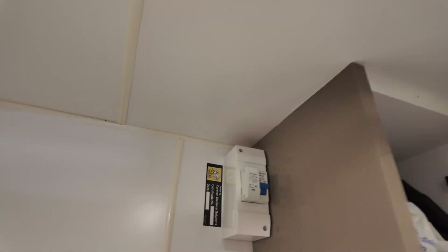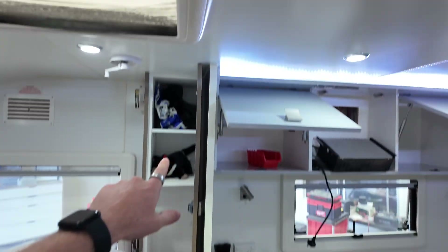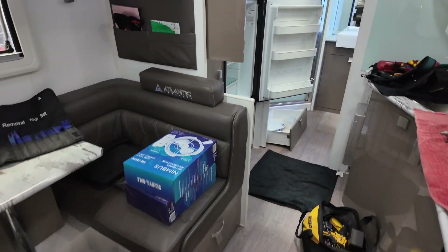A lot of people ask us all the time, especially when we've got a lot of trade shows — like, I've got this type of van, is it possible to do what you do in YouTube videos on our brand of van? Short answer is yes. It is possible on everything, on any kind of van. Some are a little bit easier than others, especially like the last video with that retreat van, because we didn't have any access to the 240 AC. But again, I can show you on this one.